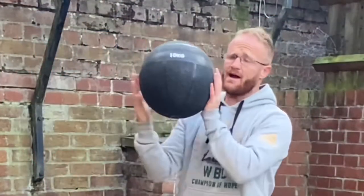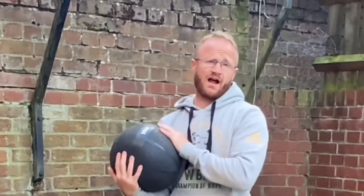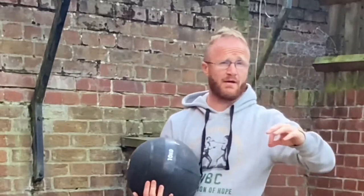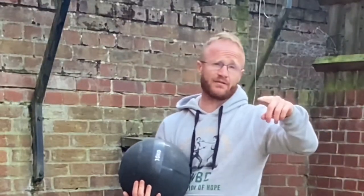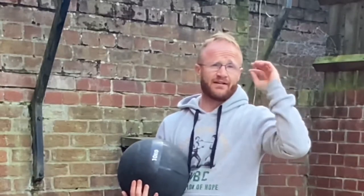In this video I'm doing an MMA workout using this 10 kilo slam ball. It's also pyramid style training so there's no time limit on it — you just got to beast it out and get this done as quick as you can. I'm also going to show you a couple of variations of doing it, so stay tuned.